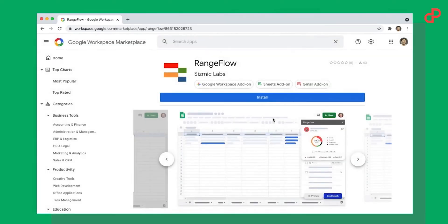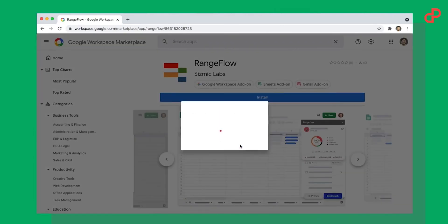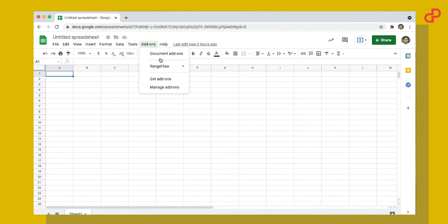If you prefer Google Sheets to some PowerPack standalone email outreach software, go ahead, I won't stop you. But let me show you a tool that you could easily embed into your Google Sheets, saving you tons of time and effort. Ladies and gentlemen, Rangeflow. Rangeflow is a Google Chrome add-on that can be easily installed in a minute, and once connected, it can be found here under the Add-ons tab.